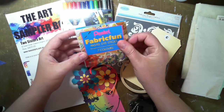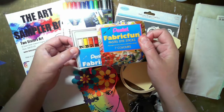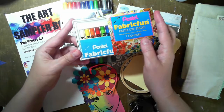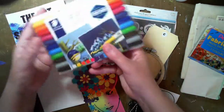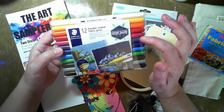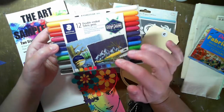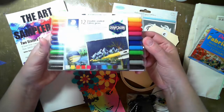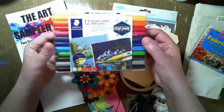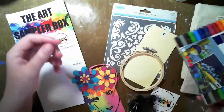They're dye sticks, so I'll be able to create some really cool fun with those. To go with the fun sticks there are also the fabric pens. Now these are double-ended — there's a super fine tip and a fine tip. I think we can create a lot of cool images this month.